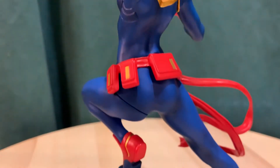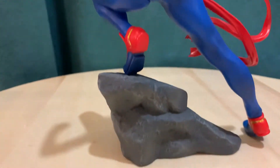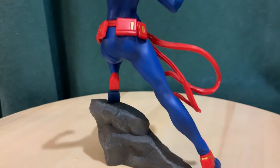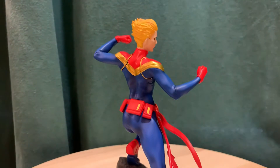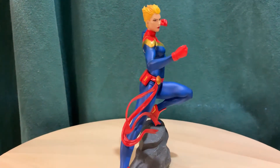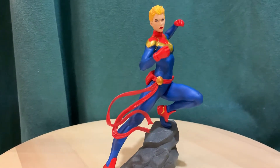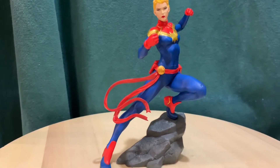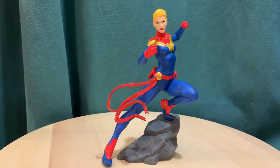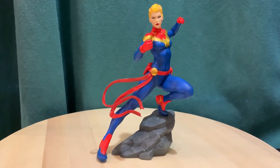I'll probably put her with them. This one comes in a couple of different pieces — I think it's the two arms, the head, the rock base, and then the body. She'll go well in that one-tenth scale with some of the other figures. I have the X-Men '92 series, and also Luke Cage and Jessica Jones from the Marvel Netflix series. I'll just put them all together.